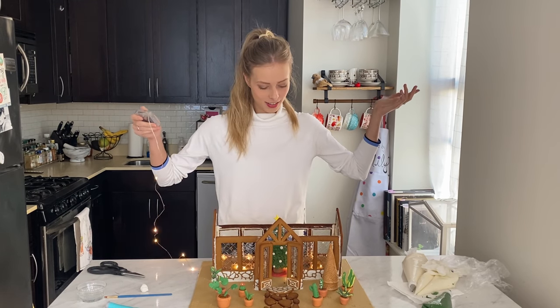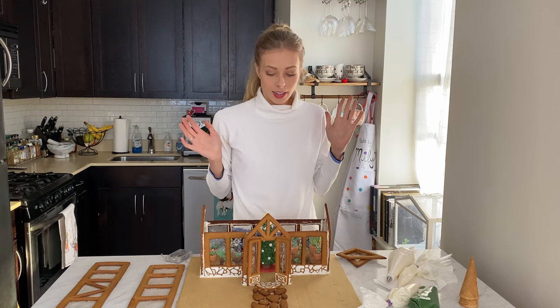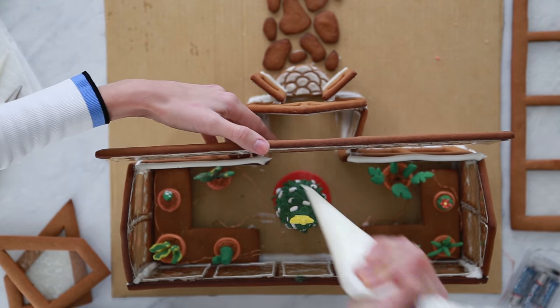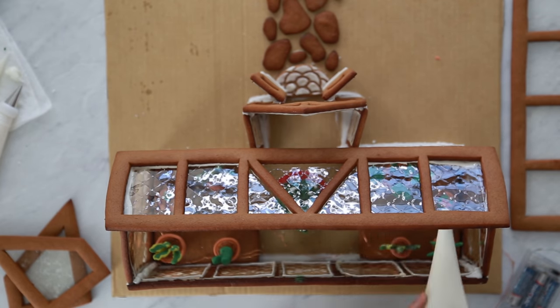I get way too excited about lights. Alright, all my plants are inside. Here comes the most stressful part — the roof. I repeated the same gluing process for the roof, and if the pieces keep slipping down, just go ahead and prop them up with some cans or jars to hold them in place until they set.